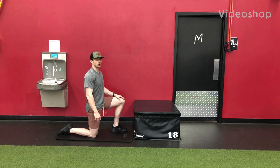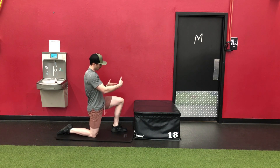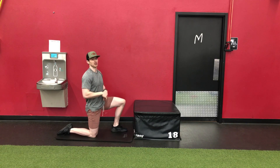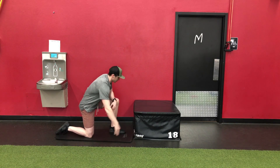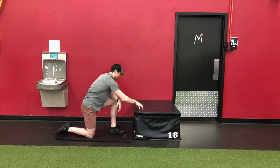Half kneeling, knee to wall, hip flexor mobilization. So I've set up a makeshift wall here, trying to give you guys a lateral representation. I'll face away from the camera so you can see the example on the wall. But just for illustration purposes, pretend there's a wall going along the plane here of this box.